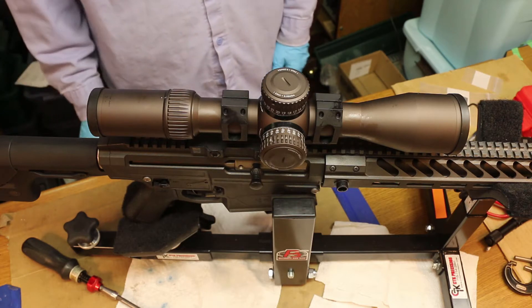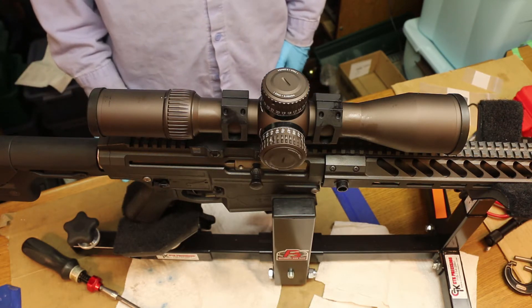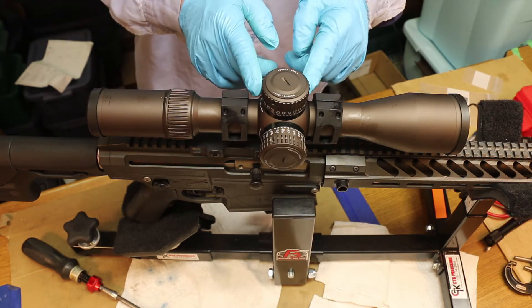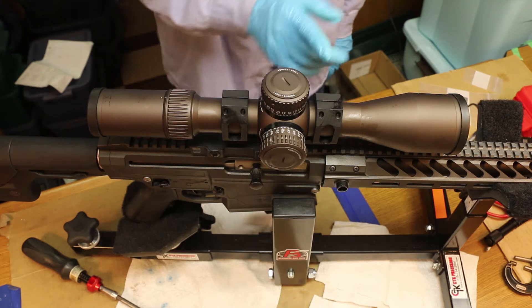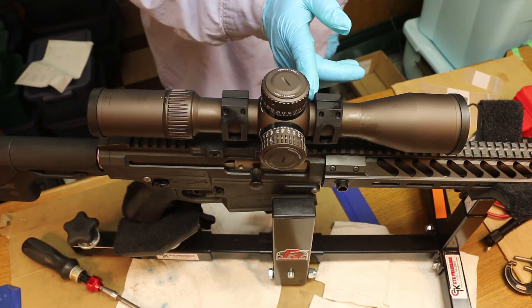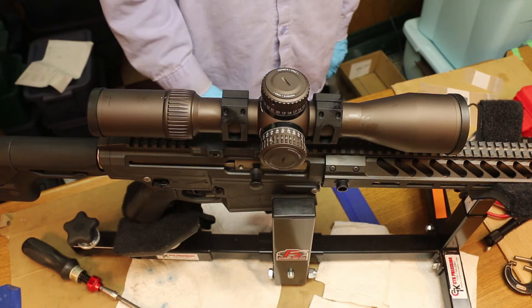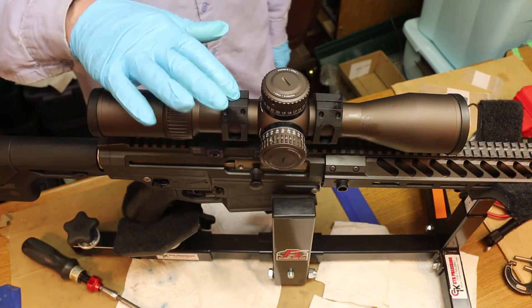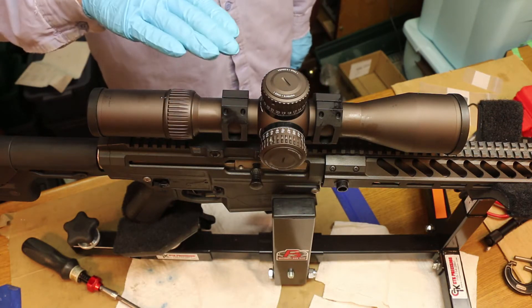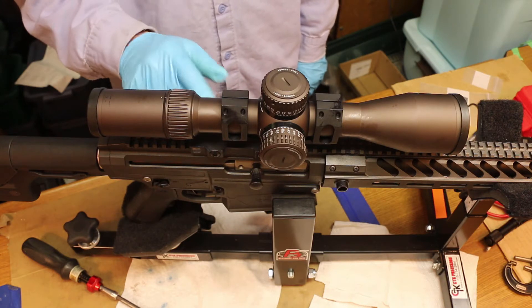We need to get the rifle together and determine where we want the scope set between these rings. I've got to push it forward a little bit — maybe a quarter inch, or five-sixteenths to three-eighths — so it's just slightly forward. Then you want the scope to be set parallel to the base.